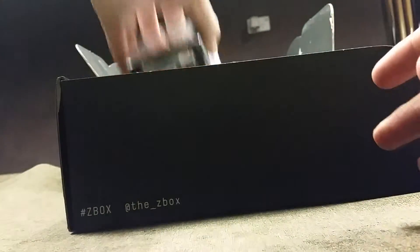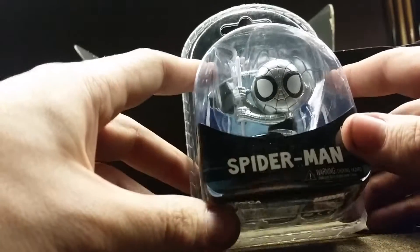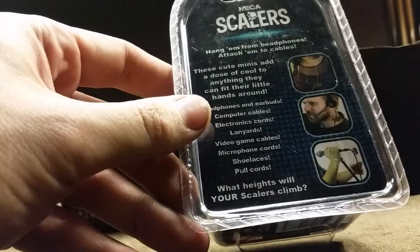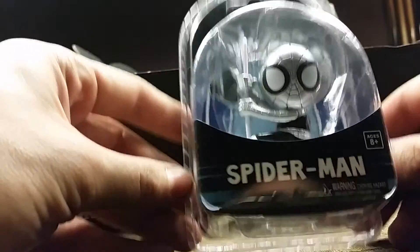Next off we've got a Spider-Man scaler. Basically these will connect to headphones, mobile phones — basically to wire from headphones or cables. It looks alright, but it's not brilliant.